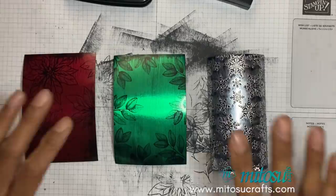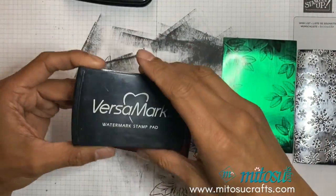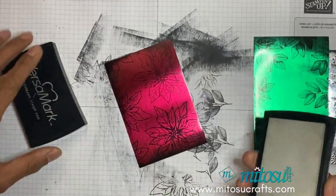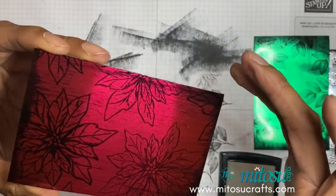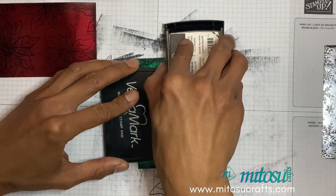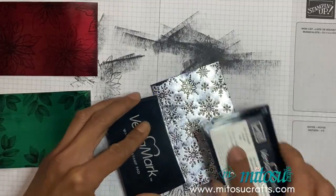Before we move on to the VersaMark I'm just going to quickly use my heat tool to make sure everything is dry. Once that's dry, just re-flatten your foils if you need to, and then we're going to do the same with the VersaMark — basically just swiping across in the same direction as the Stays On, using the lid to help hold it down. Swipe it at an angle but don't press too hard because you want the streak to be on there. I'll do the same for the green foil and then finally the silver.